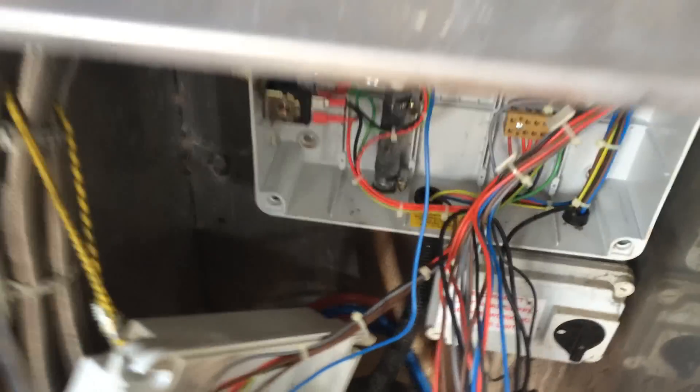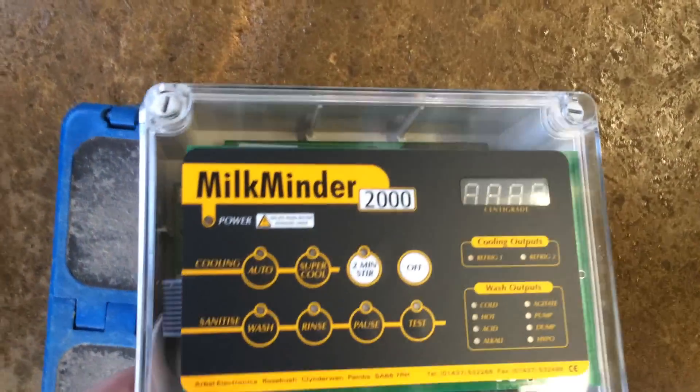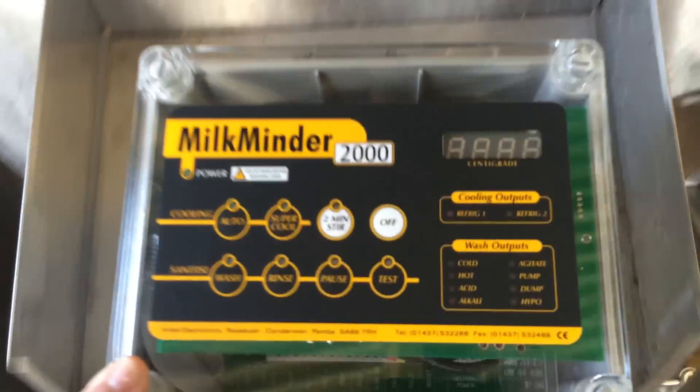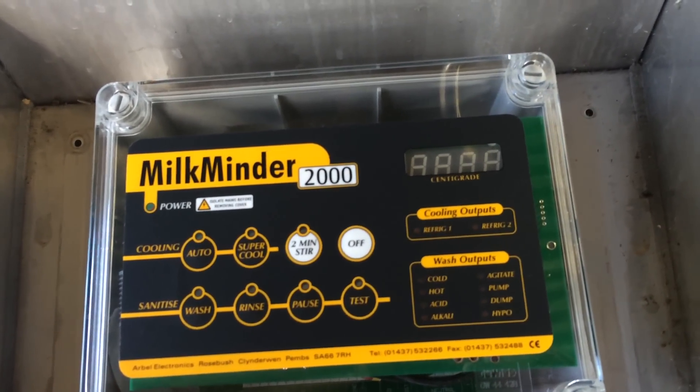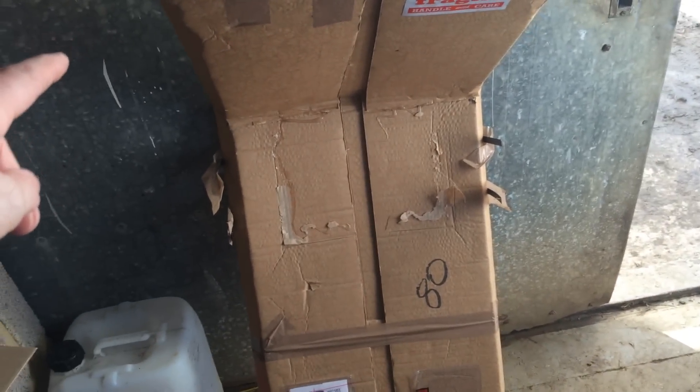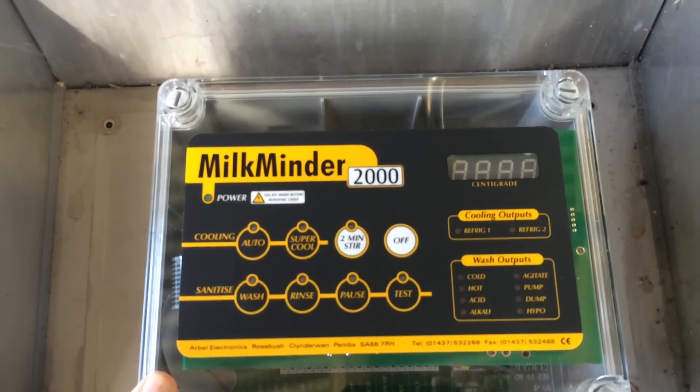Right, that's the old boxes out the way and all the wires pulled through into there. That's our new box, so we've got to get that mounted on here. It needs to be in the right place because the new cover has a cutout — just one cutout — and you've obviously got to line the cutout up with where this goes.